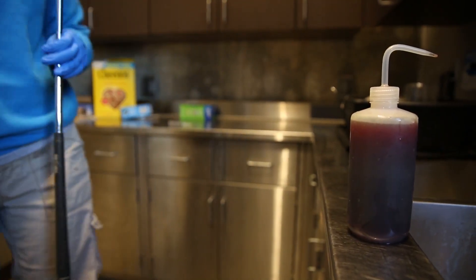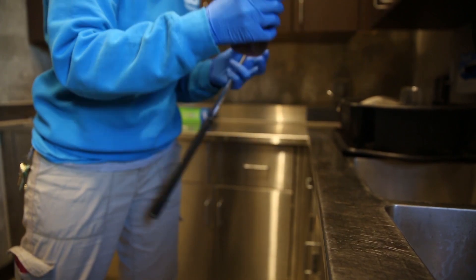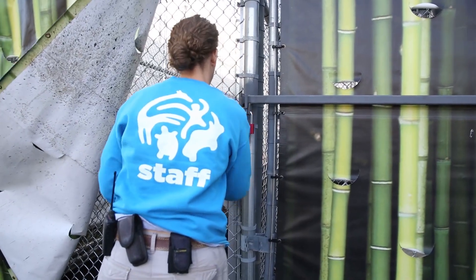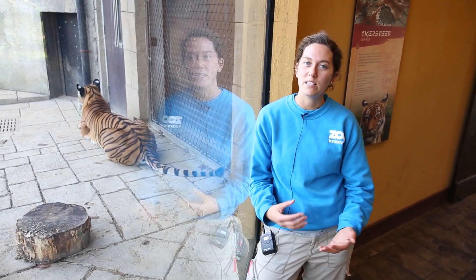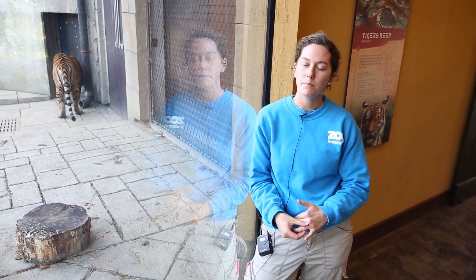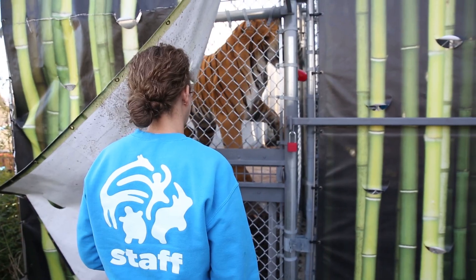Today we are training Bashir in the cub lot for voluntary blood draws through the tail. It can take anywhere from a couple of days to even a couple of years for training a behavior, depending on what it is. This one — getting him facing away from me and positioning him just right to scoop his tail out safely — just took a few months.